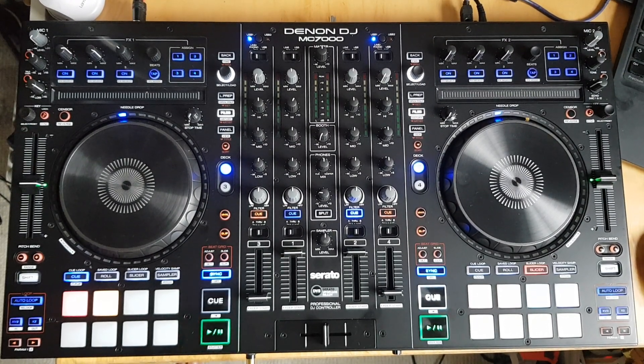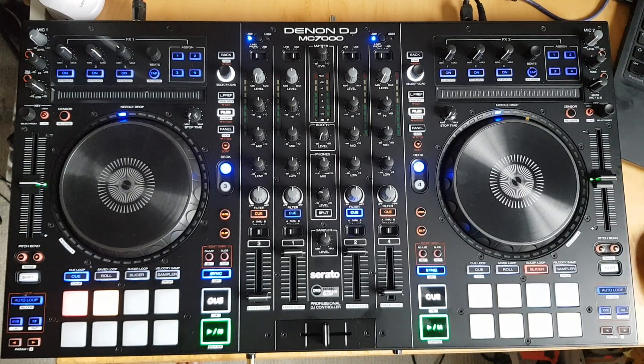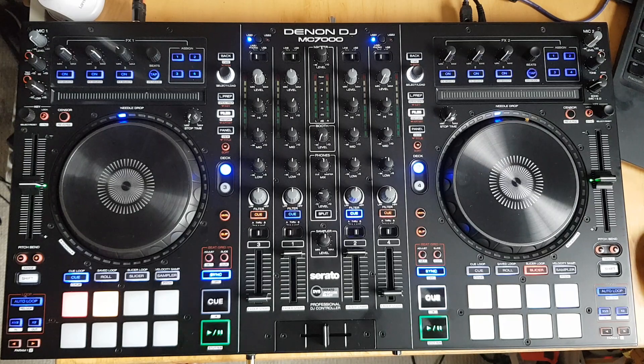I posted an image of this Denon MC7000 saying I just purchased it because it was pretty cheap — it's going out of production so there are a lot of discounts on it. I also stated that I almost didn't have to remap it because it could basically do anything out of the box, and of course the question I got was: what do you mean 'almost'? So here are a very few things I've done to this unit.